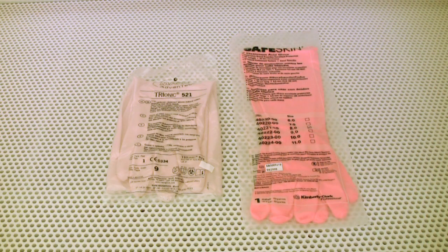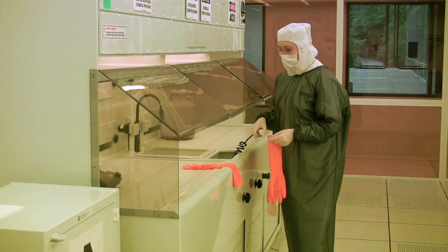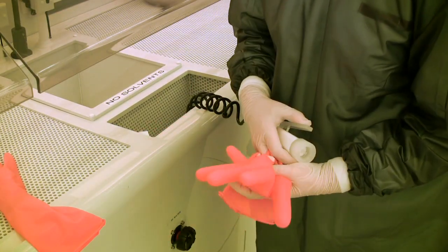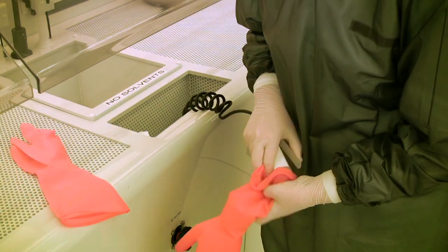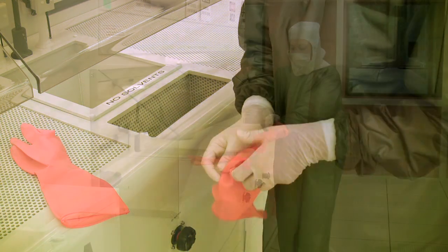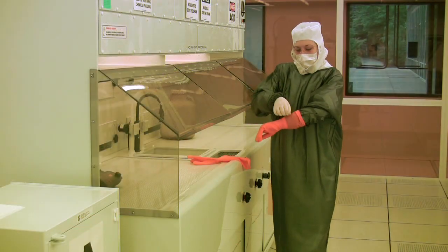Once you put the apron on, the next items to put on will be the acid gloves. Each pair of gloves are individually wrapped and are one-time use, meaning that you will dispose of them when you are done working in the fume hood or handling chemicals. These gloves are intended to be worn over the standard nitrile cleanroom gloves and are the only gloves you should use when handling acids or bases. Prior to putting the gloves on, you should inspect them for leaks by inflating each glove with the nitrogen gun located on the front of the wet bench. If you are confident that there are no leaks, you may put them on.